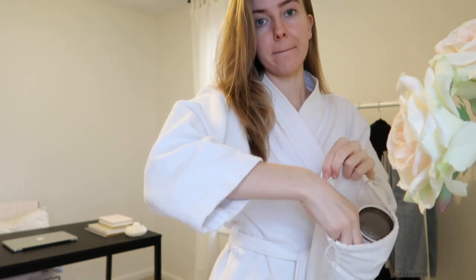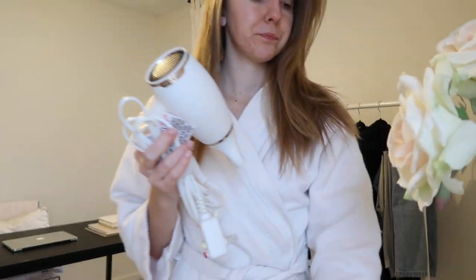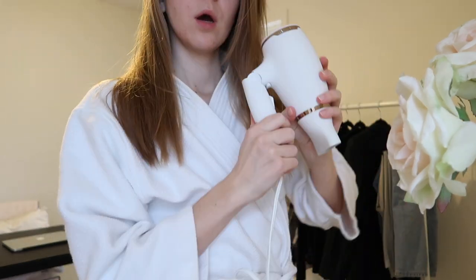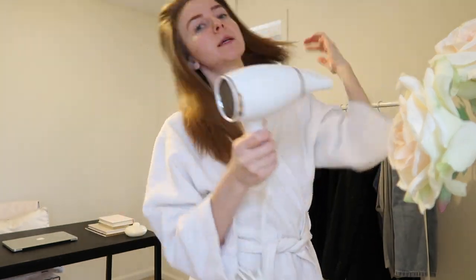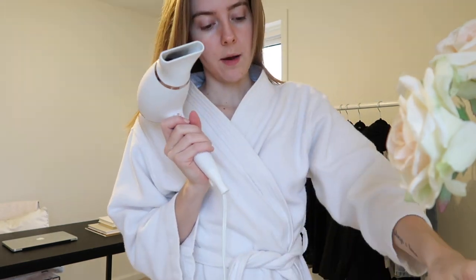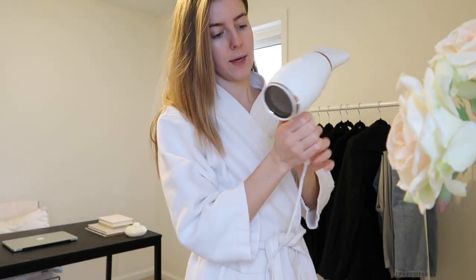I'm just about to start blow drying my hair but I wanted to show you guys this new hair dryer I got from Target. It's really pretty — it's by Kristen S and it comes with this little sack that you can keep it in. It folds up which is really cool if you travel a lot. I did get a haircut and now that my hair is shorter it takes no time at all to dry. I got the mini one and it was on sale for like $35 — full price it's like $50, but I'll link it below. It has a really long cord, and it has a low, high, and cool setting.